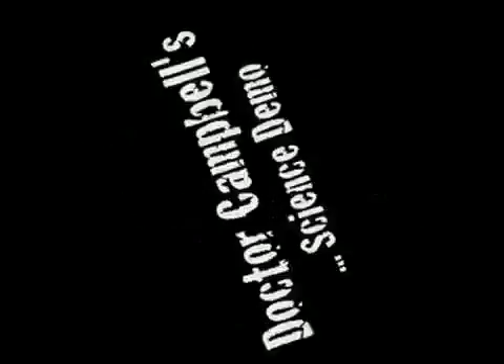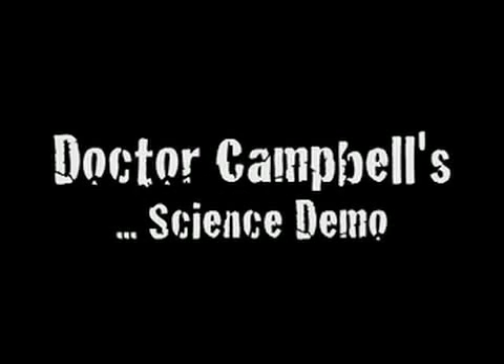Hello and welcome to Dr. Campbell's Science Demo. I'm Dr. James Campbell and you're watching Dr. Campbell's Science Demo.